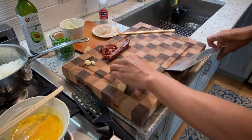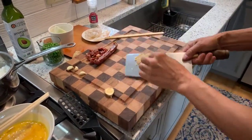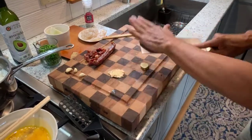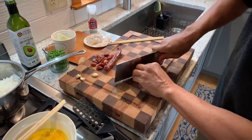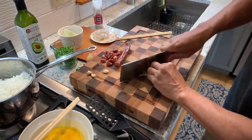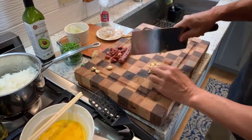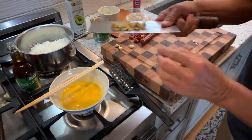Two coins of ginger and we'll use our cleaver to take care of that. Just slice that up. There we go.